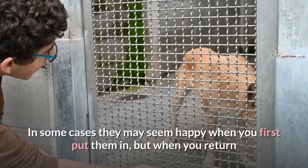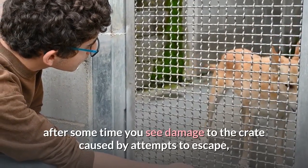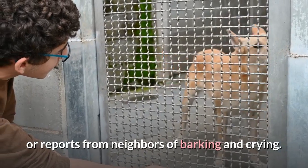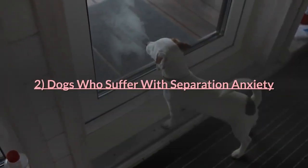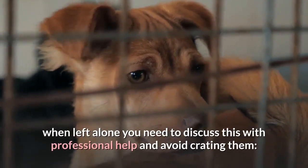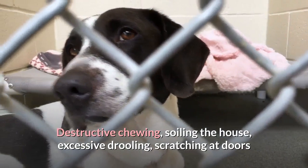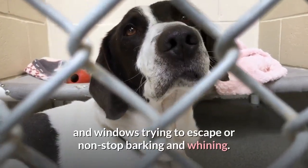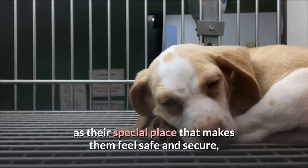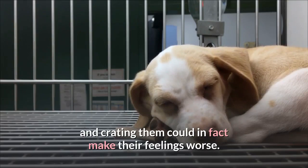In some cases they may seem happy when you first put them in, but when you return after some time you see damage to the crate caused by attempts to escape, wet fur or a wet floor due to drooling, urine or feces in the crate, or reports from neighbors of barking and crying. Dogs who suffer with separation anxiety — showing signs such as destructive chewing, soiling the house, excessive drooling, scratching at doors and windows, or non-stop barking and whining — should not be crated. Although nearly all dogs come to see their crate as their special place, this isn't the case with those that suffer separation anxiety, and crating them could in fact make their feelings worse.